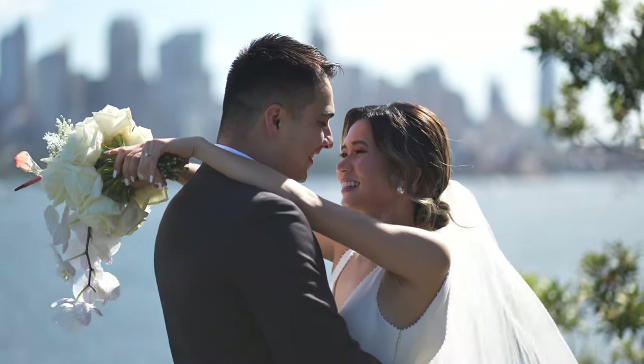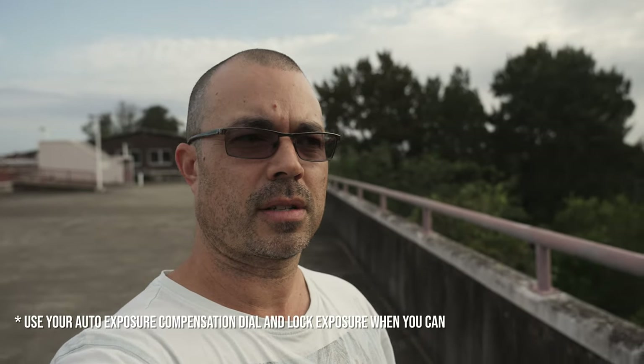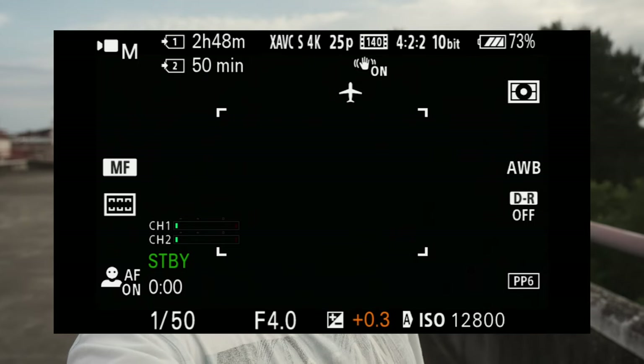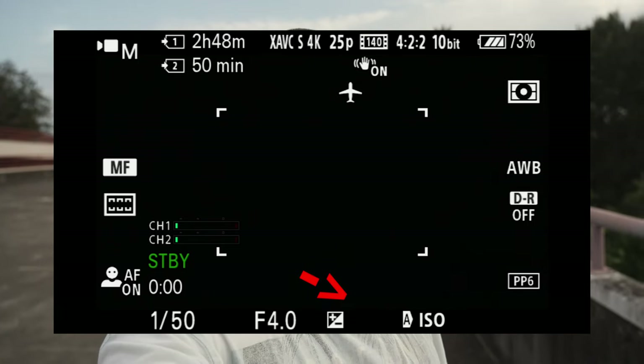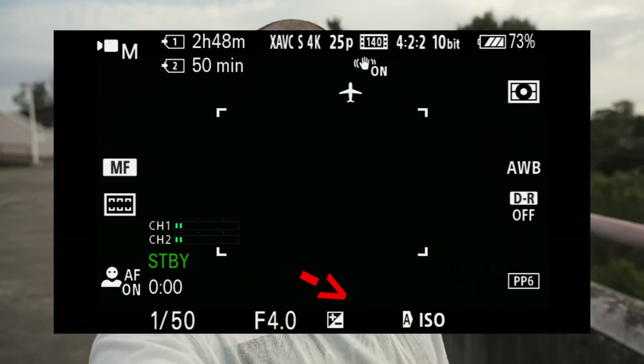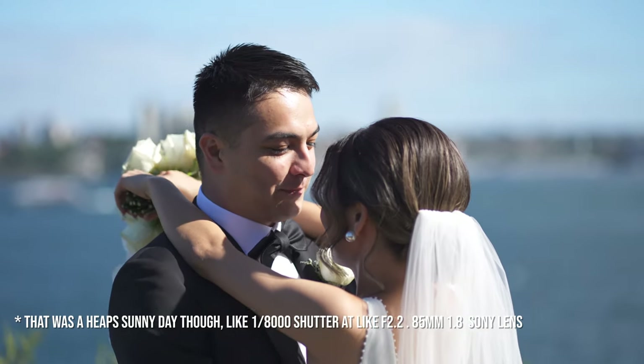If you're using auto exposure — handy for vlogs, events, and the second camera for weddings — I just use it all the time. I watch my exposure compensation dial and put it down to about minus 0.3. That way I let the camera do all the heavy lifting, and I'm protecting the highlights, keeping an eye on those zebras. Shooting a little bit darker might solve this slight overexposure problem, and then you have a complete profile.